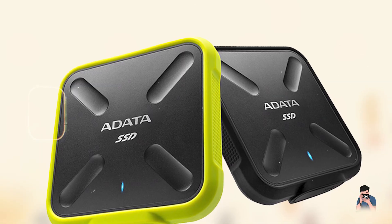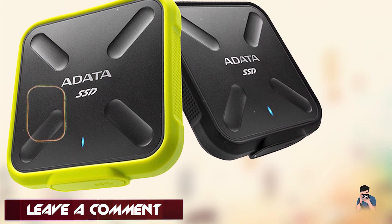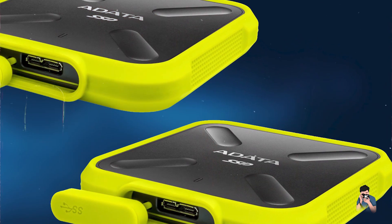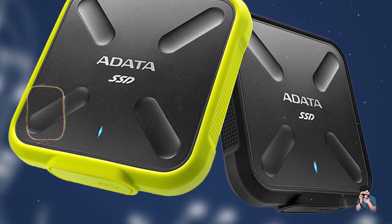Benefits and usage: Photographers benefit from the SD-700's shock-resistant silicone casing and military-grade shock-proof protection, safeguarding data against accidental drops or bumps. Its compact size and lightweight design make it easy to carry in a camera bag or backpack.